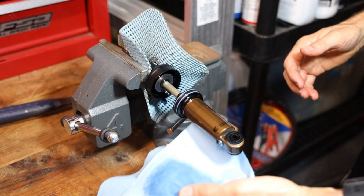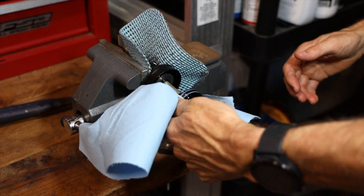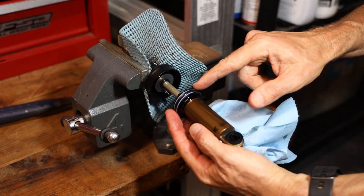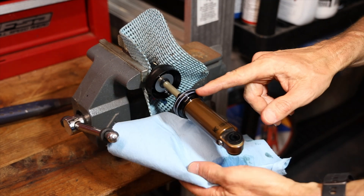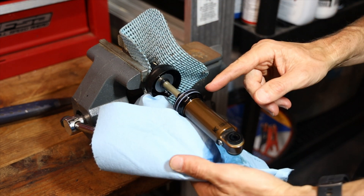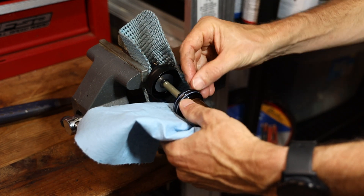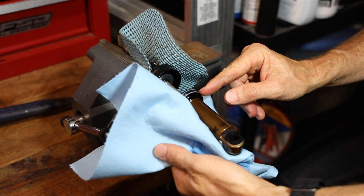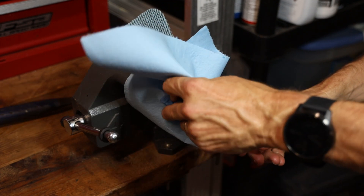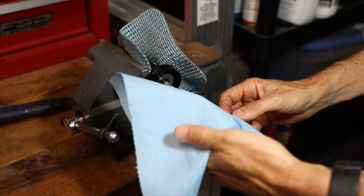Take a clean rag or paper towel with some rubbing alcohol and wipe everything down really well. Also examine your seals and backup rings. In this video I'm not going to show how to replace those — I'll do that in another video soon. These look pretty good, but this shock has about a year and a half of use, so I'll probably be replacing them soon.